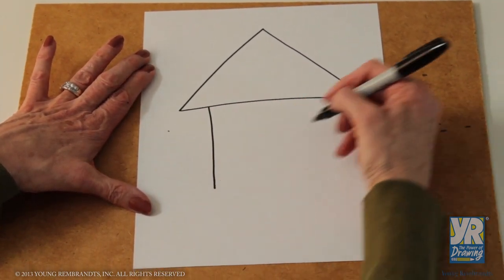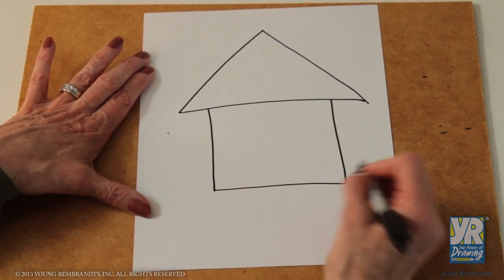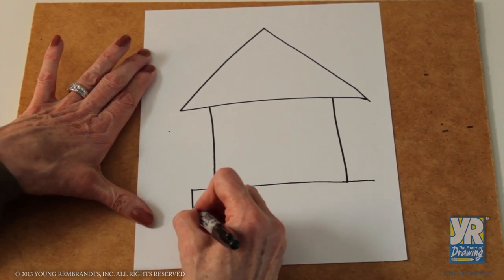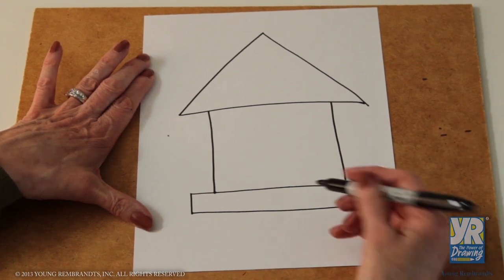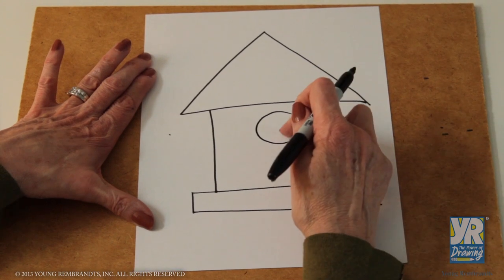For the body of it, our square goes down and we close the bottom. Then we're going to extend this just a little bit further and make a narrow rectangle for the little tray where the birds could sit. We have a big circle where the birds can get inside.